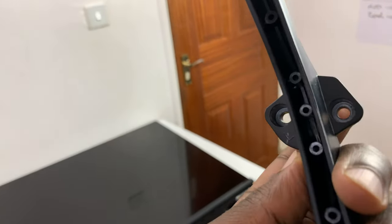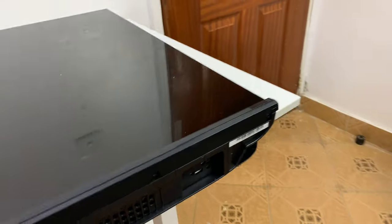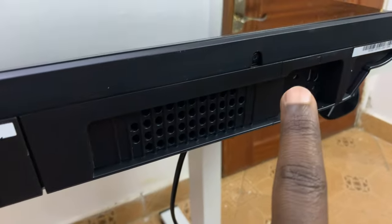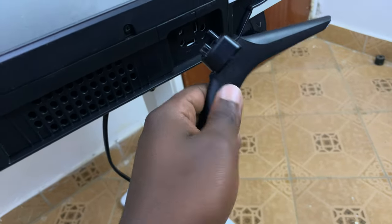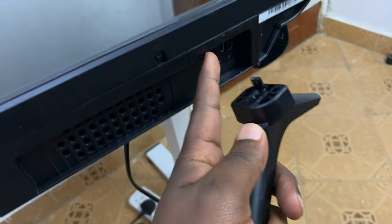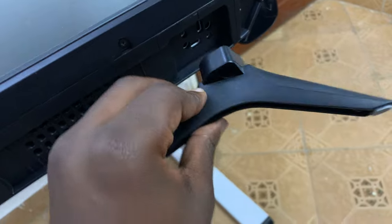Same goes for the other side. The other leg should have the letter L, as you can see — L right there — and that should coincide with L on the TV. Same drill: you have to align these sockets with these holes here, so that should be something like that.